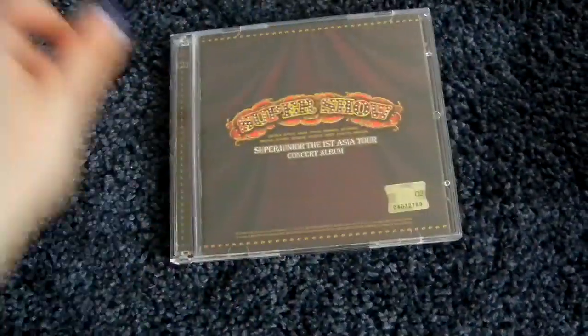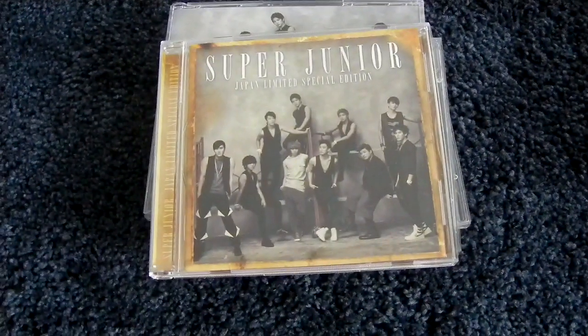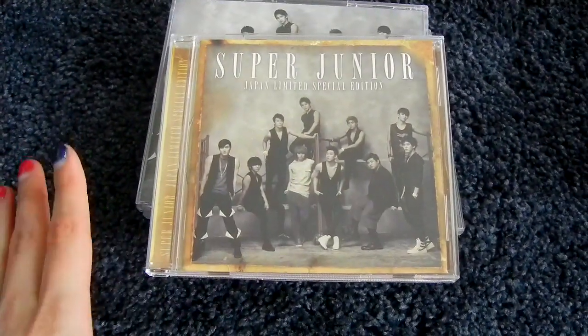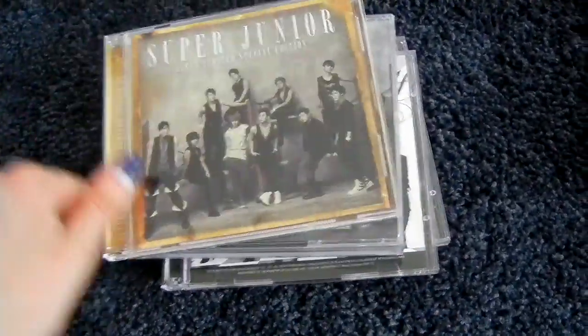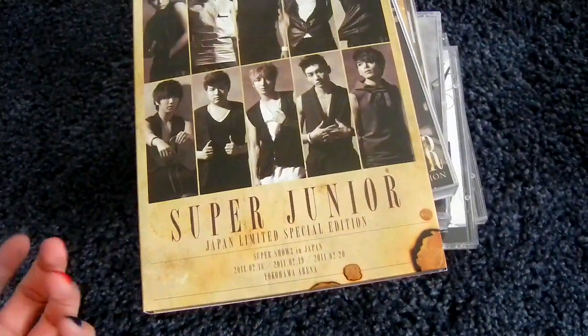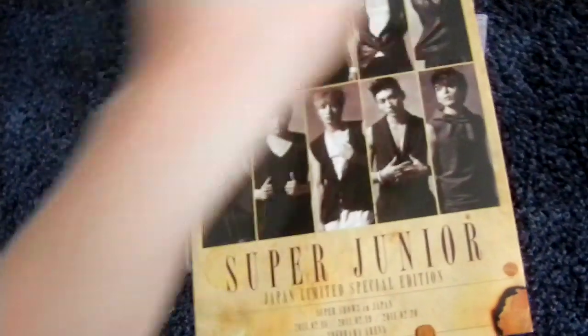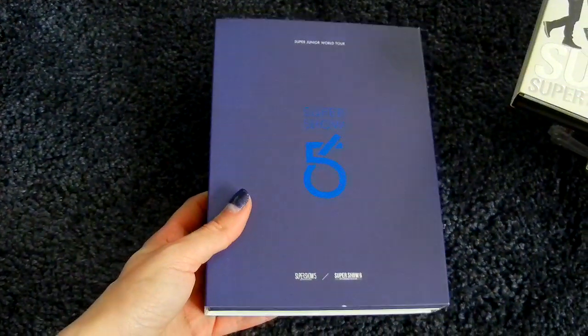Then Live CDs: Super Show 1, 2, and Super Show 3. Then the Super Junior Japan Limited Special Edition, released around the same time as Super Show 3 in Japan — here's the CD-only, CD plus DVD, and the concert event version which is harder to get and came with photo cards, one of the most expensive things for Super Junior. Then the Super Show 4 live CD, and the Super Show 5 and 6 live CD. I wonder if we'll get a Super Show 7 one eventually.